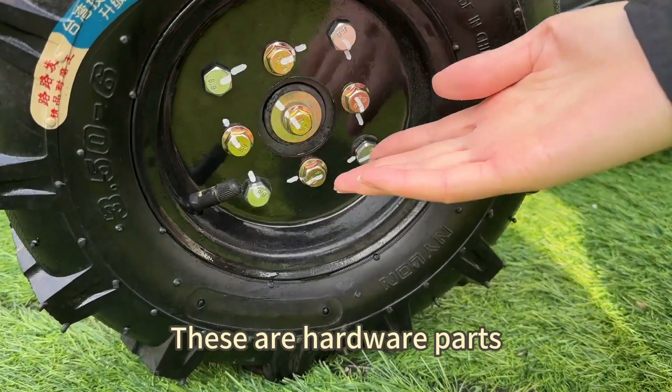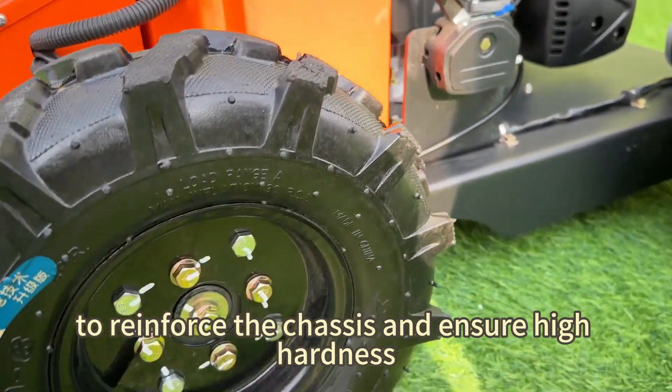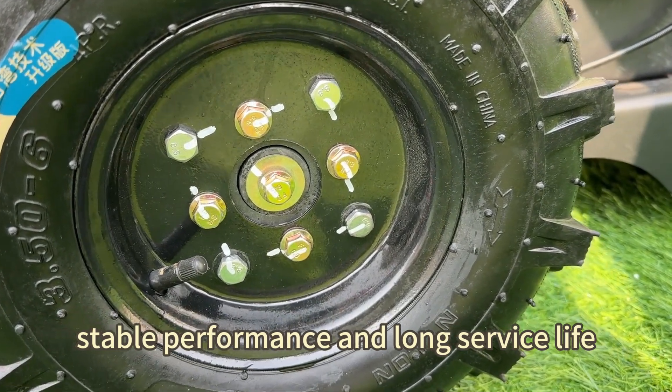These are the hardware parts. We've used front bolts and nuts to reinforce the chassis and ensure high hardness. This means maximum strength, stable performance, and long service life.